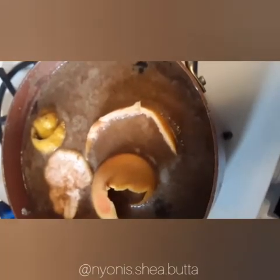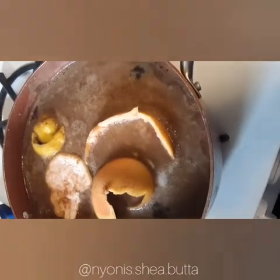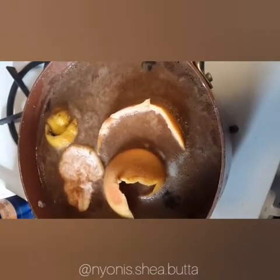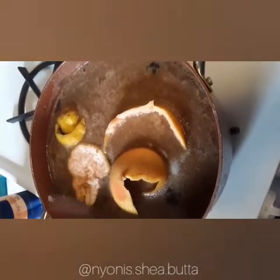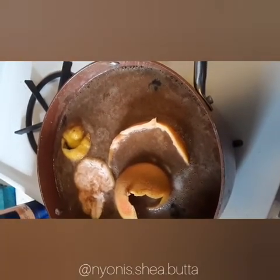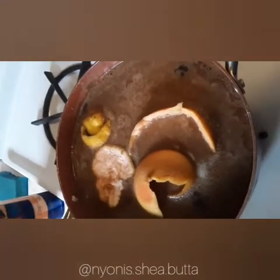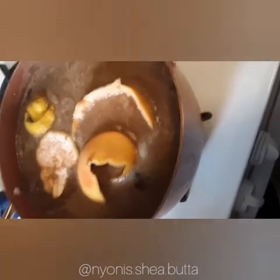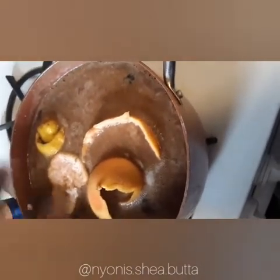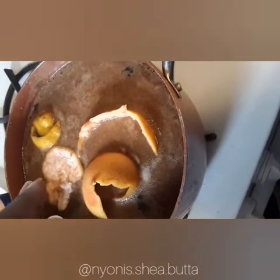With this detox, you can continuously add water if you notice the level going down. After a day, you can reapply — or just add the rinds, the skins. You can add fresh skins to it. Basically every day make a new fresh batch of this.